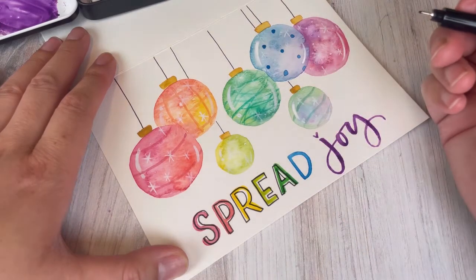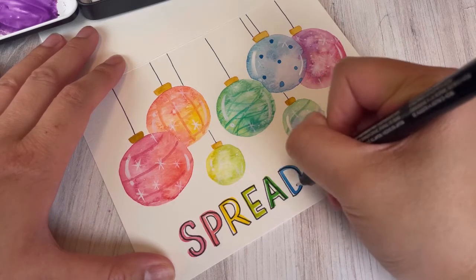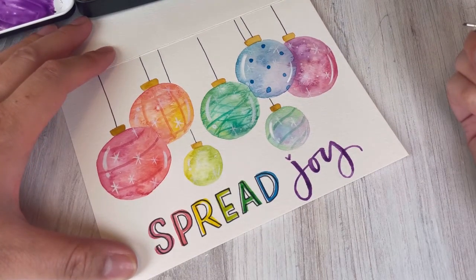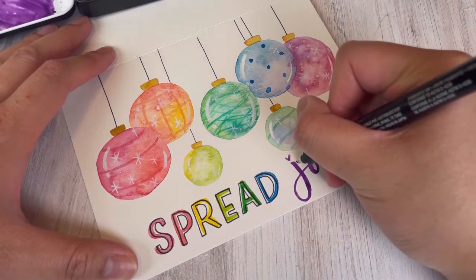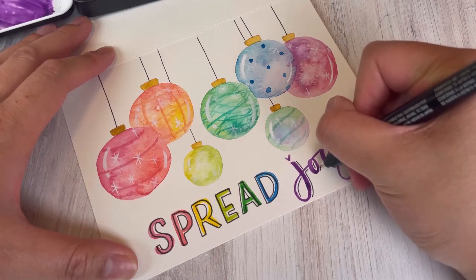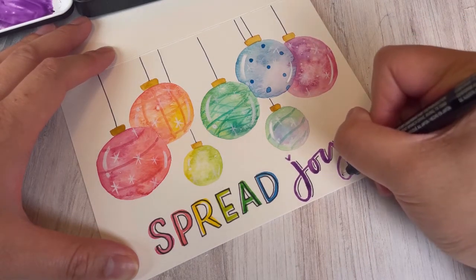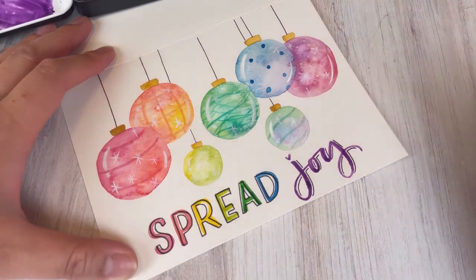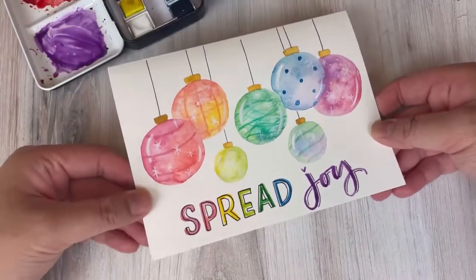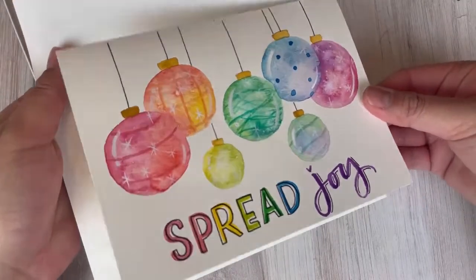This is pretty much the last thing I'm going to do — at some point you step back and say enough is enough, I've added enough detailing. I'm adding a drop shadow to the word 'joy': imagine a light source in the upper left corner, and behind each letter there's a little shadow drawn with the pen, hinting at dimension. I love that we played with lots of different colors and ways of design. I'll be mailing this one out — don't forget to tag me, I'd love to see your work!